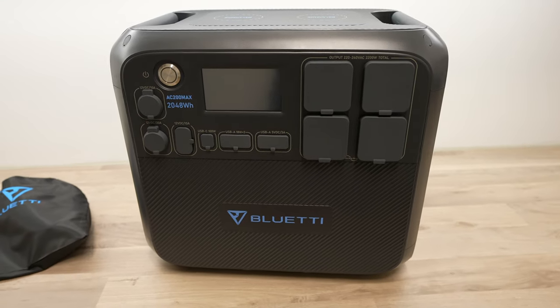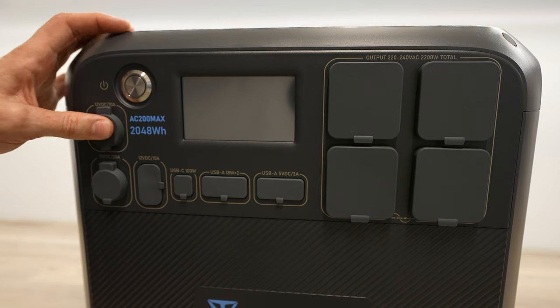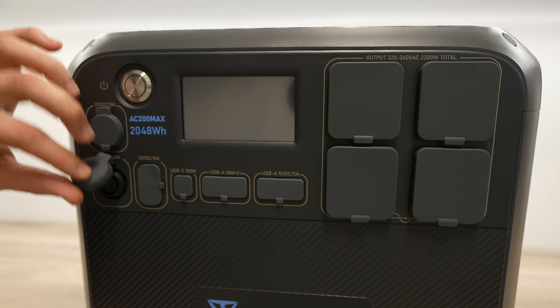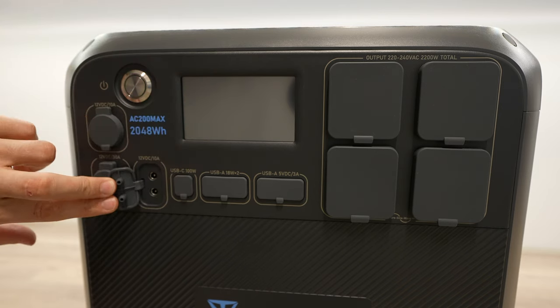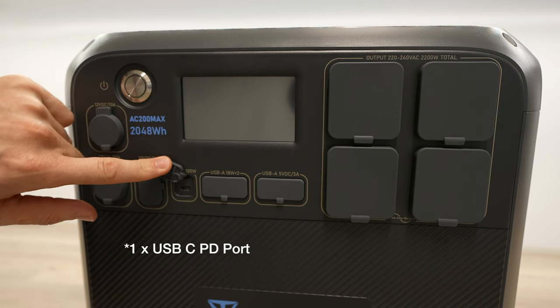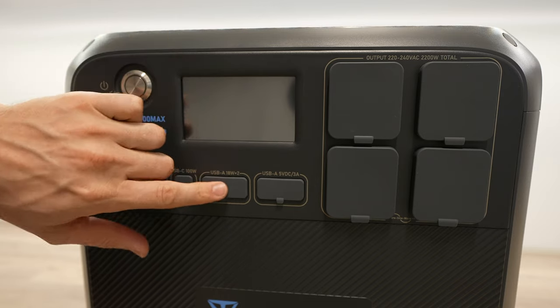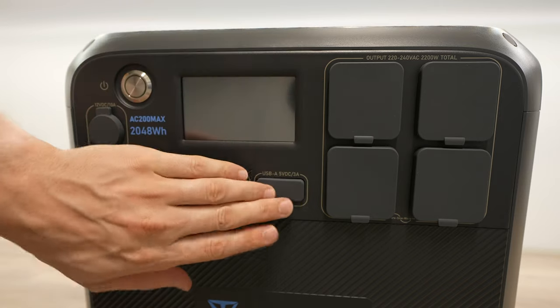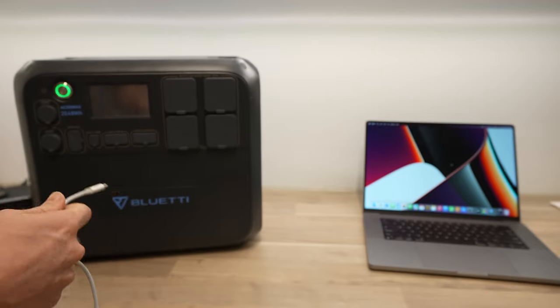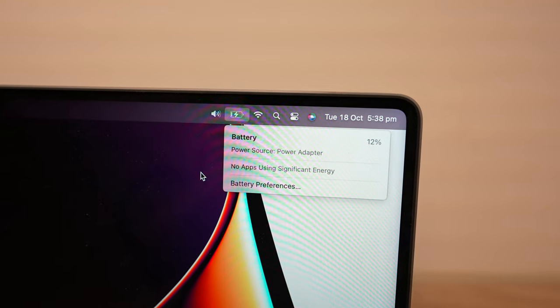To use the power, the AC200 Max has 15 different outlets covering pretty much any power source you'd have at home. From left to right on the panel: a 12V 10A DC cigarette lighter socket, a 12V 30A DC RV socket, and two 12V 10A 5.5mm DC outputs. Then six USB ports — two USB-C 3.0 ports supporting power delivery of up to 100W, two 18W USB-A ports, and two 5V 3A USB-A ports. The 100W USB-C power delivery means you can leave your bulky laptop charger at home and plug directly into the AC200 Max.